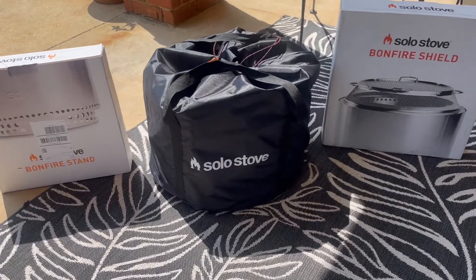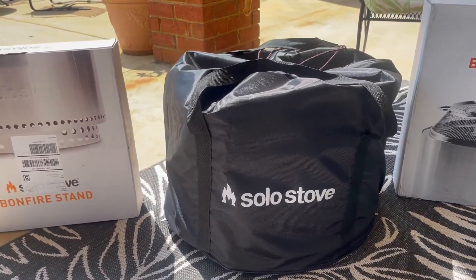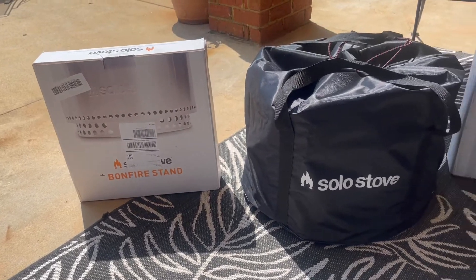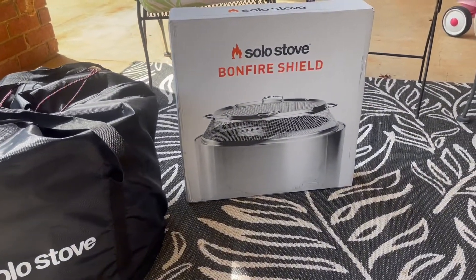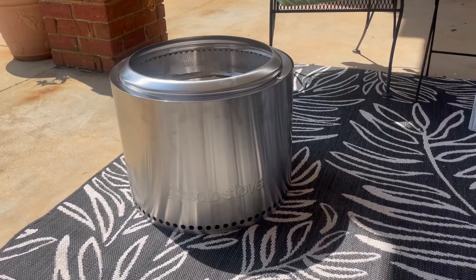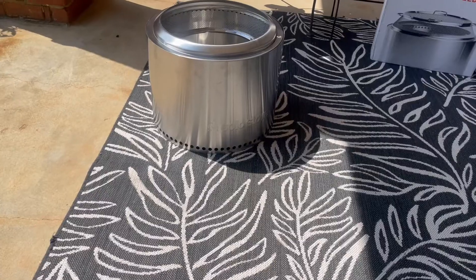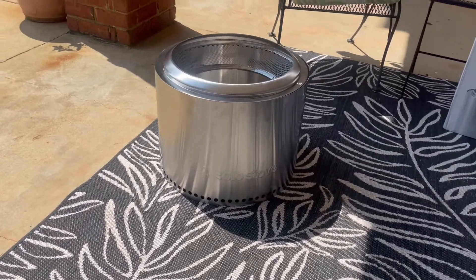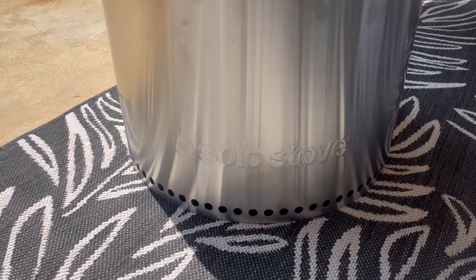Here's what I got. In the middle is the black bag with the Solo Stove inside. On the left you see an optional item — the bonfire stand. And on the right in that box is the bonfire shield. The bag holds the Solo Stove, so it's portable. You can carry it around and it weighs about 20 pounds. It has very sturdy handles. This is the actual Solo Stove itself — awesome product, very high quality.